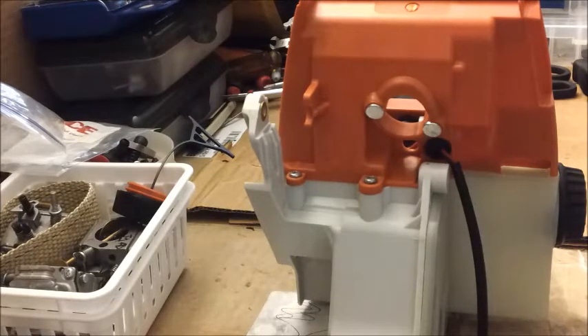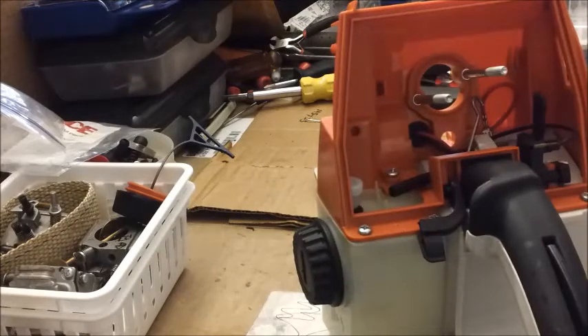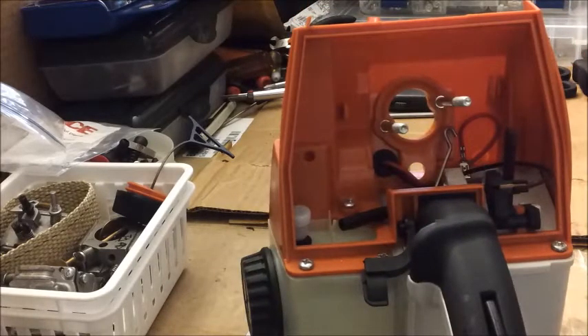Hello YouTube. I just got a handle from Hudsall for a project I'm getting ready to do. I've got an MS660 engine that I've had for about a year and it's not doing me any good just sitting there, so I'm collecting the parts to build another saw. I got the handle from Hudsall today along with some other parts, and I thought we'd do a pressure test.